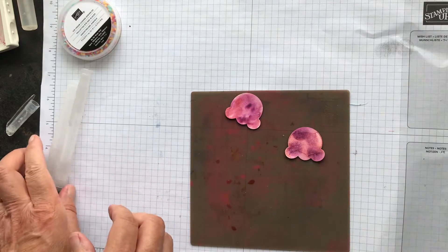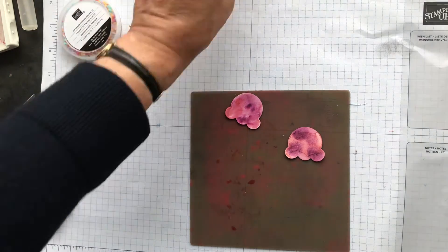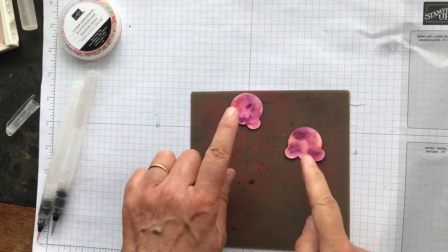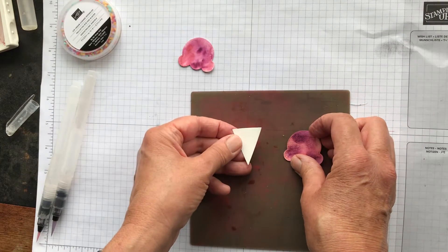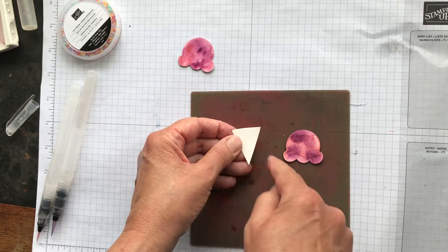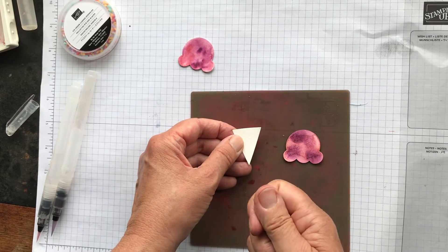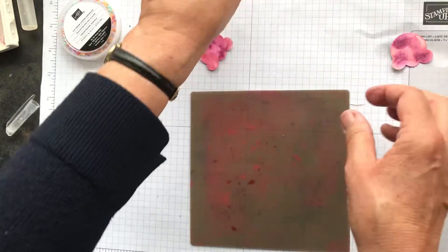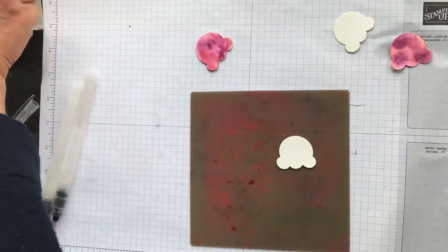Now I'll show you the watercolor effect. I've punched three pieces out of watercolor cardstock. One is done with sponge daubers and one with aqua painters, so I'll show you the difference. The cone will be done in Cinnamon Cider — once dried, you do lines with a stamp and write marker, or use a blender pen to pick up ink from the Cinnamon Cider ink pad.